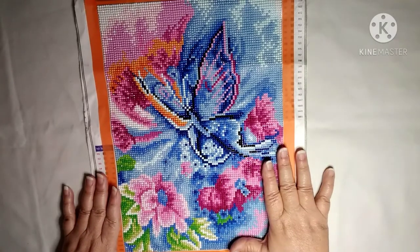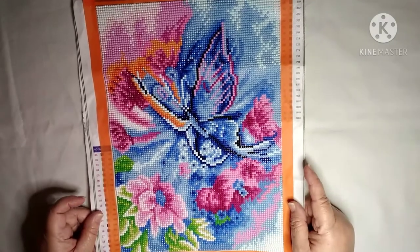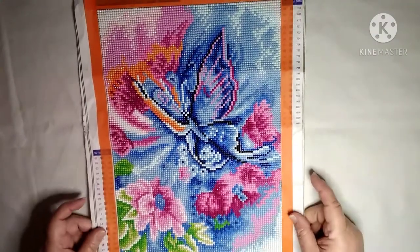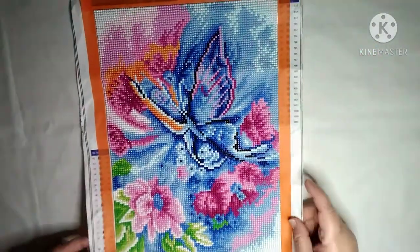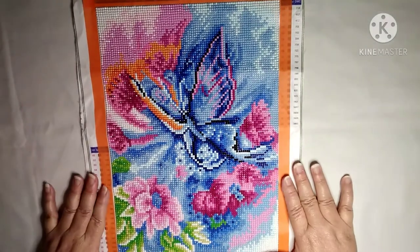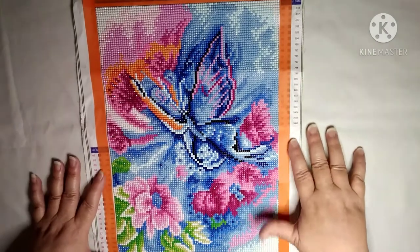I really didn't have any problems with this. The colors are really pretty, and it is pretty shiny and sparkly looking. The drills were not real bad — didn't really have a big issue with any of that.